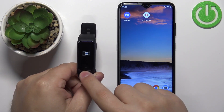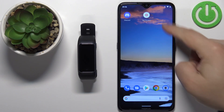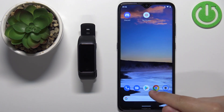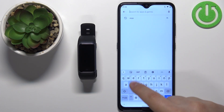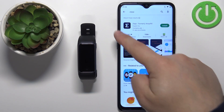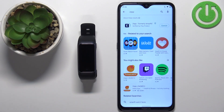After the smartband turns on, you will need to download and install the Zepp application on your phone. First, make sure you have an internet connection and that Bluetooth is enabled. Then open the Google Play Store, tap on search, type in 'Zepp', and tap the search button. You should see the application 'Zepp, formerly Amazfit'. Tap on the install button to download and install it.